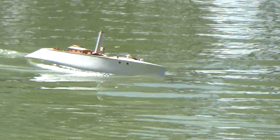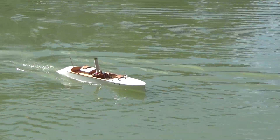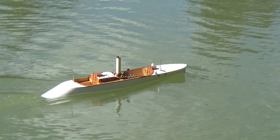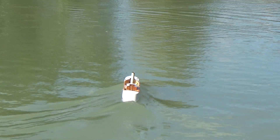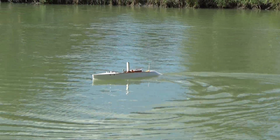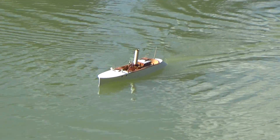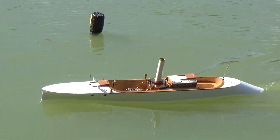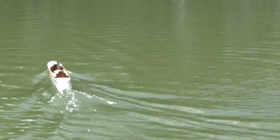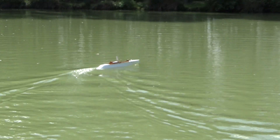Beautiful — I hope you won't have too huge waves because you are so thin. Thank you very much, Martin, for this demonstration — she is beautiful. Just missing a whistle because the burner is singing but not the boat. This is a shame, Martin, this is a shame — let me know.